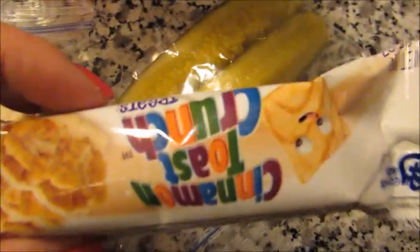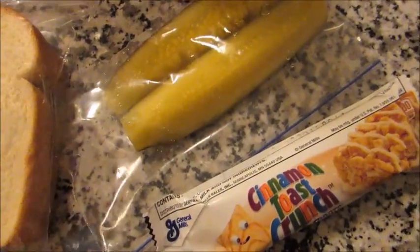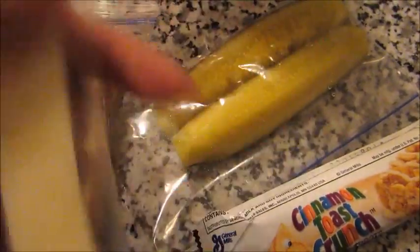A little chocolate raspberry cupcake thing, a cinnamon toast crunch granola bar, and just a cheese stick. And this is his lunch today.